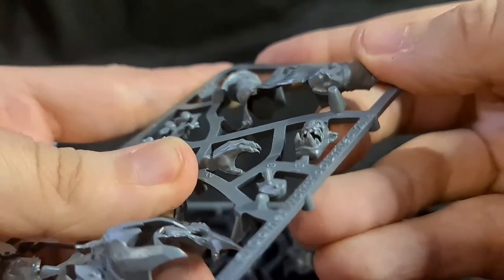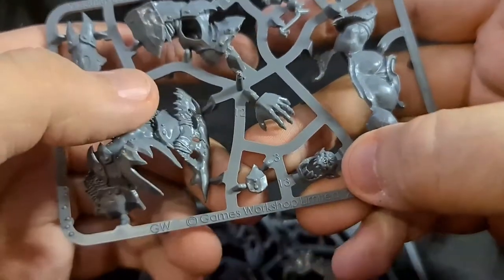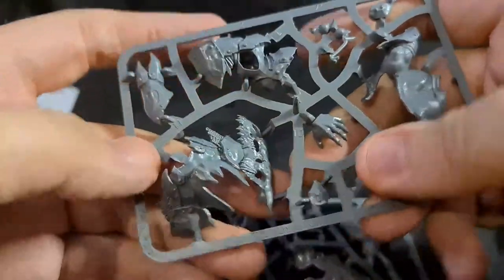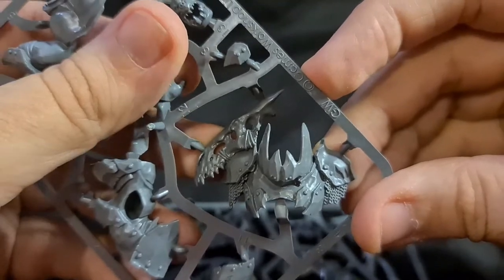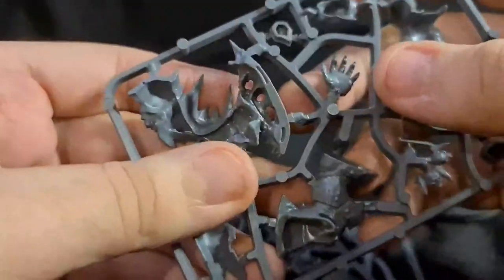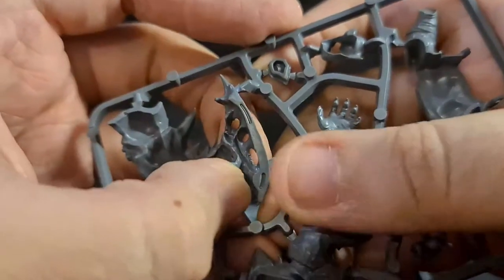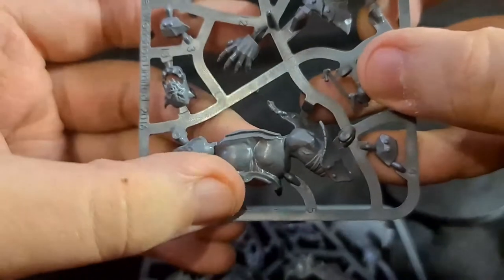Unfortunately there's a mold line in between the fingertips which can be a bit tricky to clean up. That little armor piece slots in nicely — no real issue there. There's nice chainmail coming through under his shoulder pads, and all these little teeth emblems and the big jaw motif. Looking at the back, the other side has a raised area that slides into the hole quite easily.